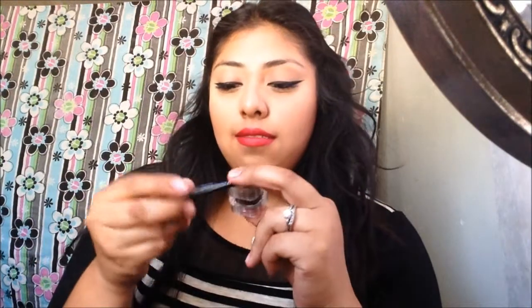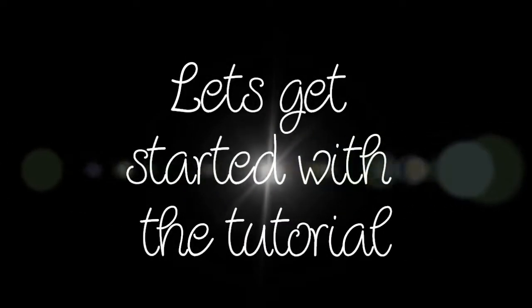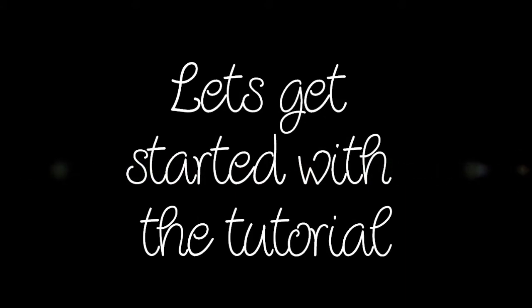I'm going to be showing you one side with the dip brow and one side with the powder, using the same brush. This brush came with a kit from LA Splash Cosmetics — it also came with another color, a concealer, and a highlighter. It's really convenient and it wasn't that expensive; I got it at Ross. So what I first do is start combing my eyebrows.